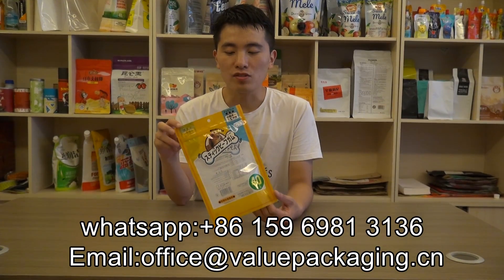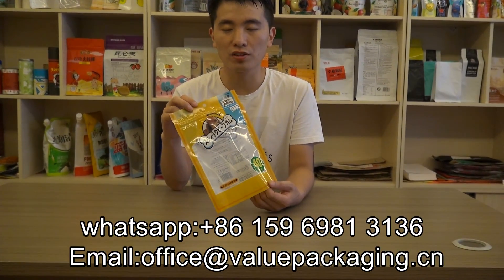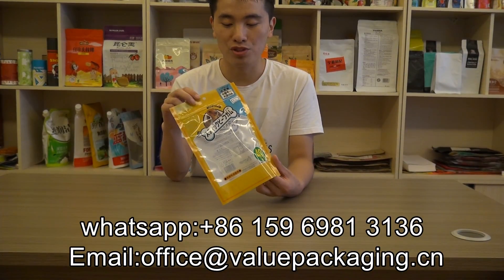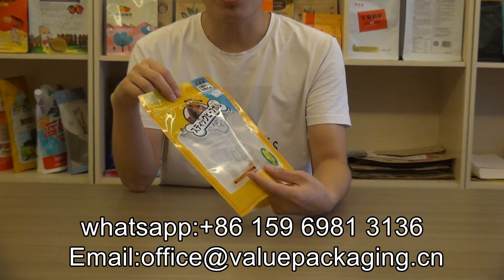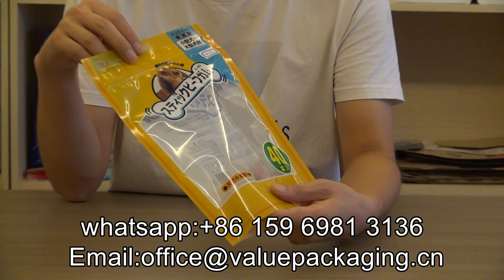Hello, this small pack is intended for packaging dog snacks. It is produced for one of our Japanese customers. The clear front side will enable the pouch to be seen by consumers and will help your product seal.